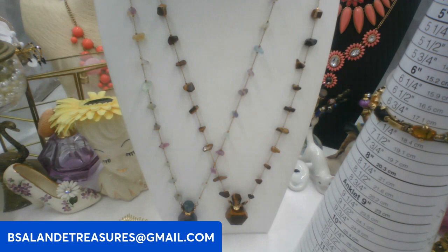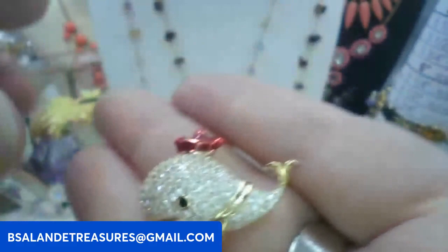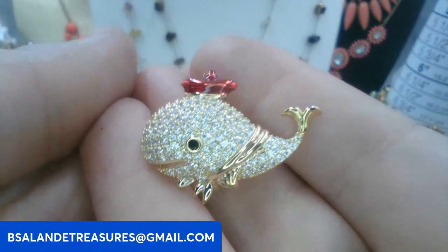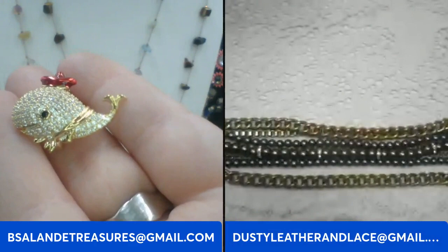For my fifth one, let's do another brooch. This one is a little whale with pave set rhinestones, very well made, with a little red enamel hat. Super cute, gold tone. The back construction is right there. This one is going to be a six dollar buy it now. Keyword: whale brooch. It shimmers so pretty! And that is my five.